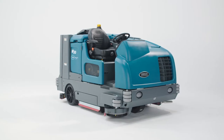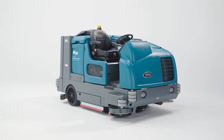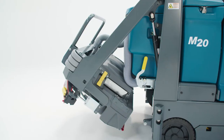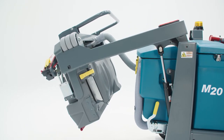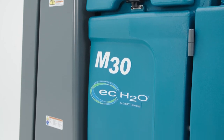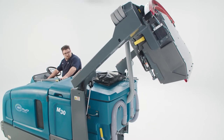While the M30 needs a little more space to move, its larger size means you will enjoy increased productivity and be able to cover more ground faster. The M20 features a 56-gallon solution tank and the hopper is a little under four cubic feet, which is plenty to get a lot of work done before having to dump and fill. The M30 features a 75-gallon solution tank and a seven cubic foot debris hopper, which will allow the machine to run even longer without having to be emptied and refilled.